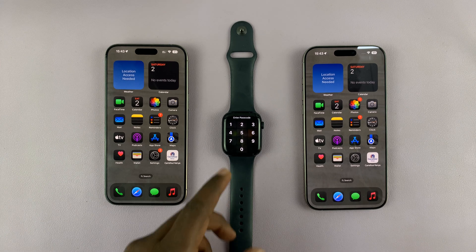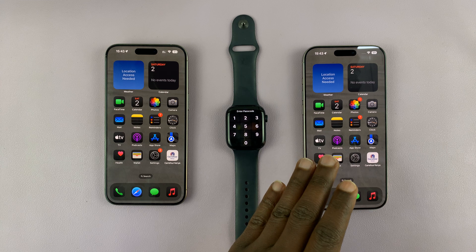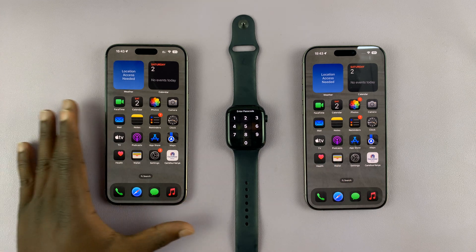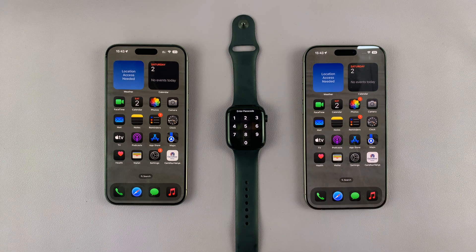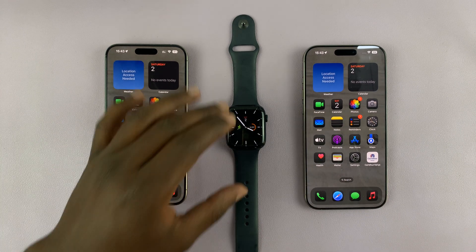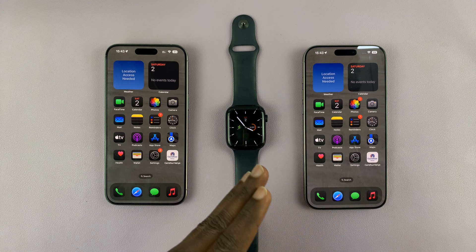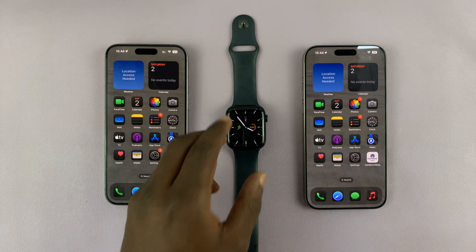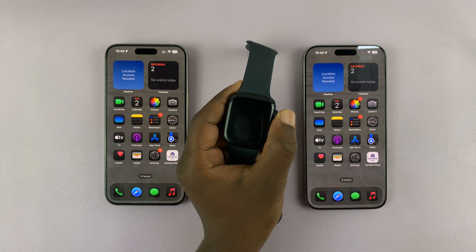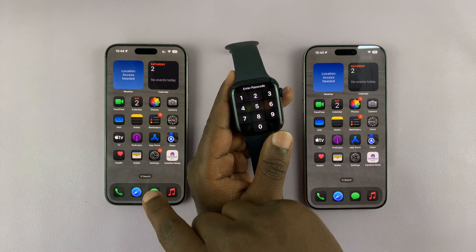Today I'll be showing you how to transfer your Apple Watch from one iPhone to another. Here I have an older iPhone 15 Pro and on this side I have the newer 16 Pro. The Apple Watch can only connect to one iPhone at a time, so the only way to transfer from one to another is to do a factory reset. Your Apple Watch is automatically backed up to the Apple ID on your old iPhone.